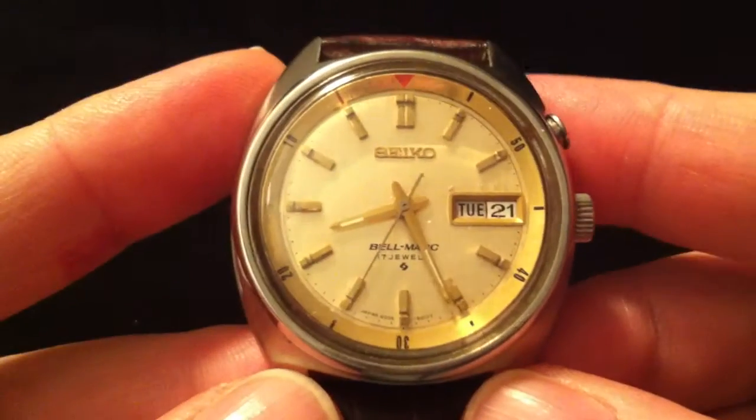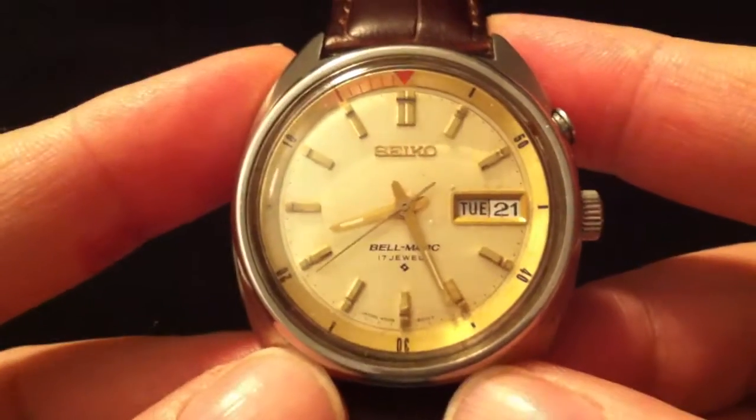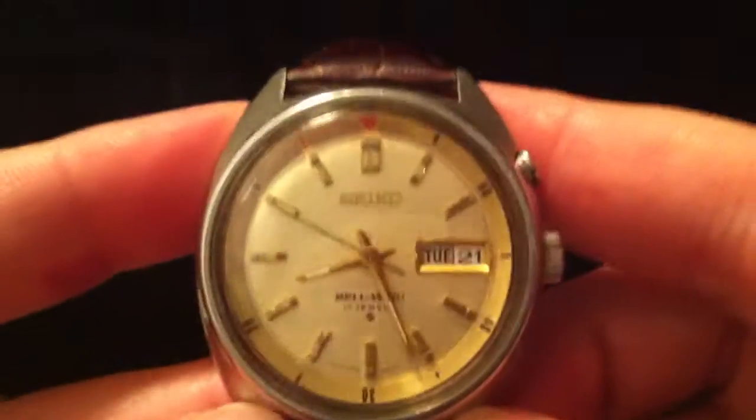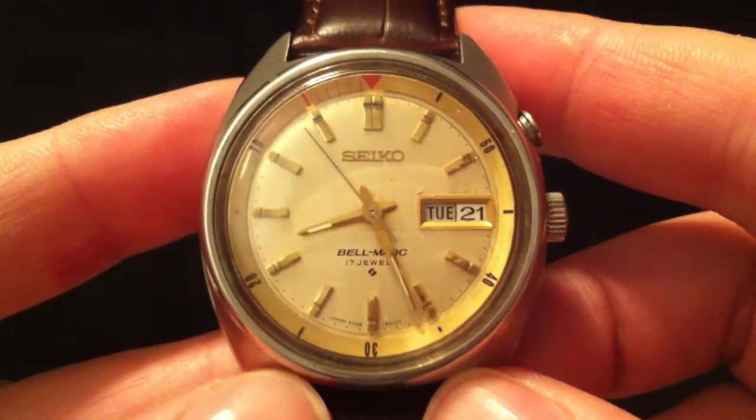Evening folks and welcome to my demonstration of my Seiko Bellmatic. This is the 4006-6010 model — the 4006 refers to the movement and the 6010 is the case type — and I think that dates the watch to 1974 from a little bit of research I've done on the internet.